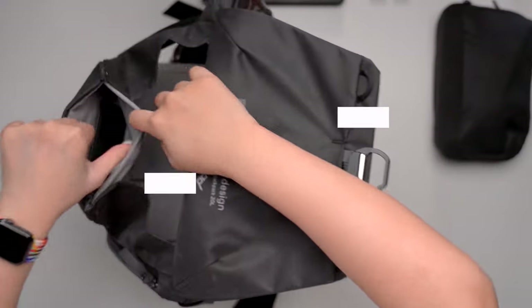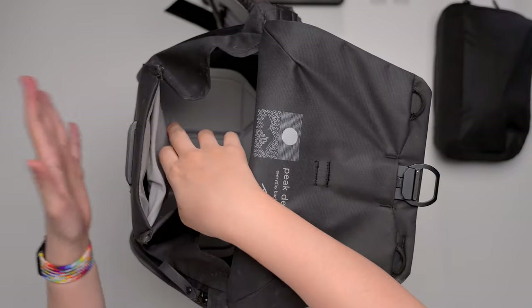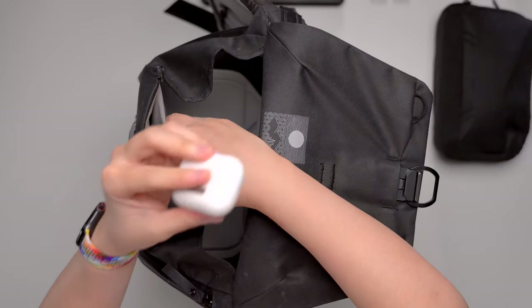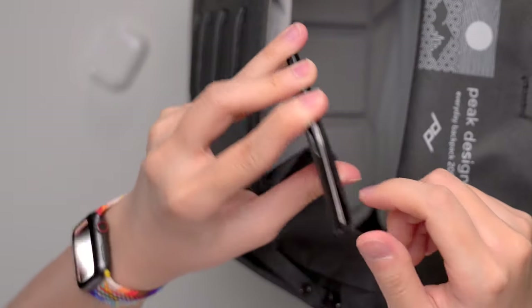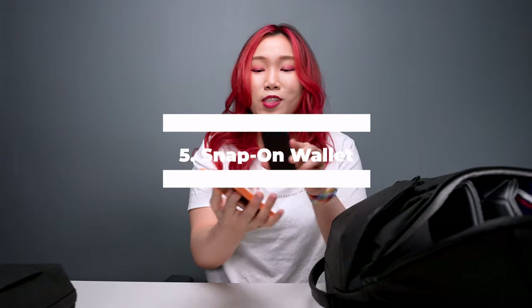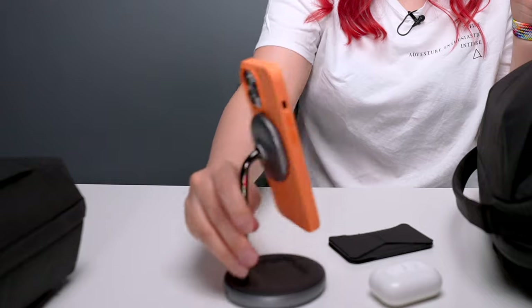At the top, we have this little pocket that closes via magnets, which is really helpful so that nothing small falls out. I store my AirPods here because it's easy to access, as well as this snap-on wallet. This is the only wallet that I bring out — it stores my important cards and credit cards. This actually snaps on magnetically to my iPhone, but I usually separate it when I'm at my desk so that I can use other MagSafe accessories to put my iPhone on.